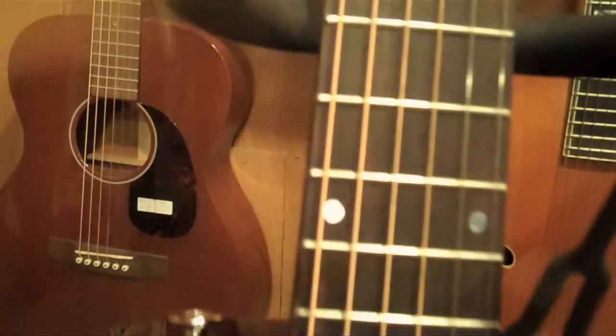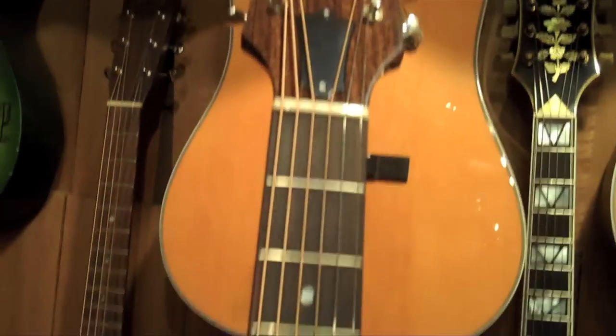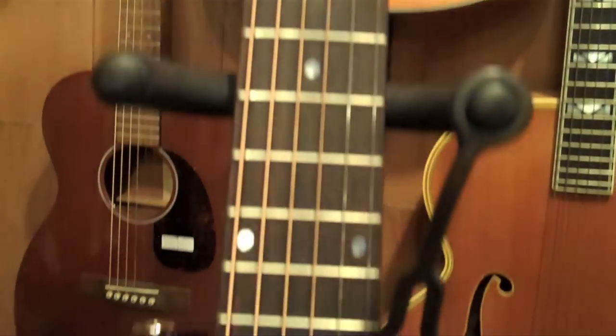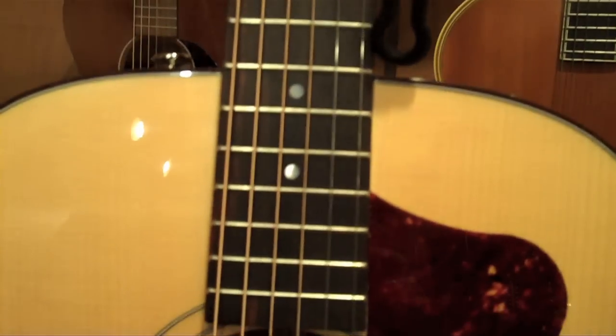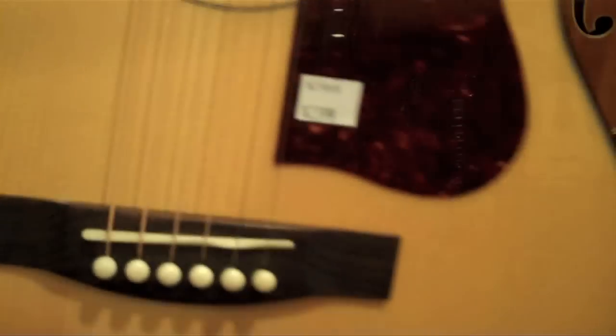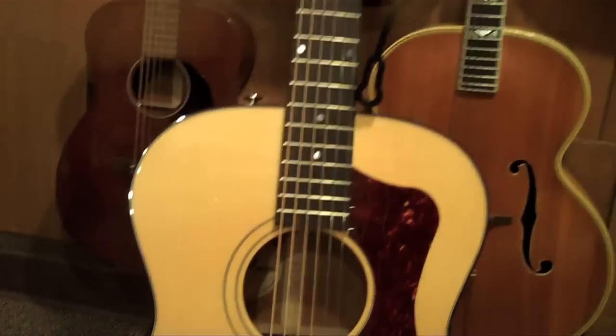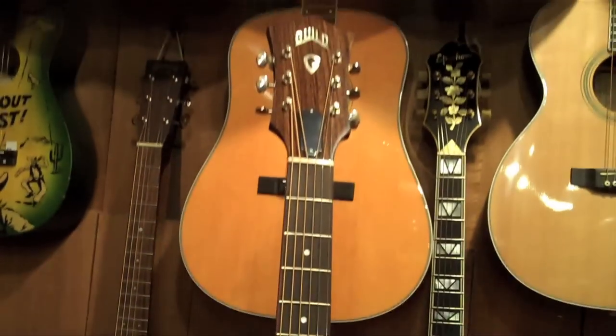It has an Indian rosewood fingerboard and bridge, a bone nut and saddle, and this tortoise shell binding which you can see right there up close. It is available in natural, antique burst, and ice tea burst. This guitar goes for a little under $3,000.